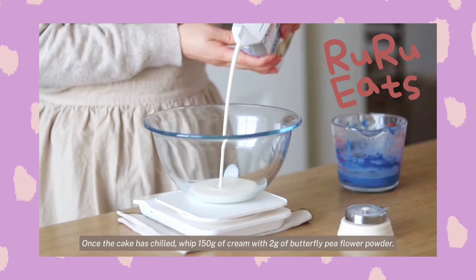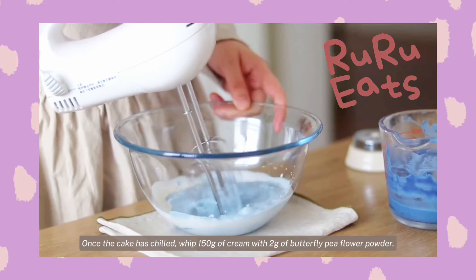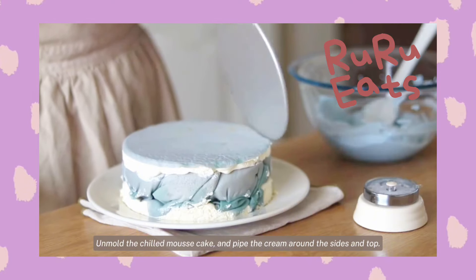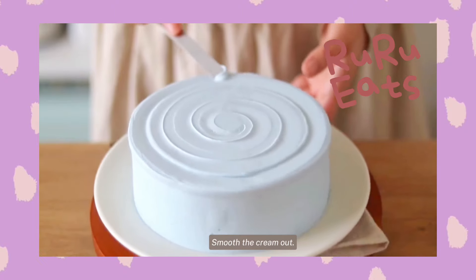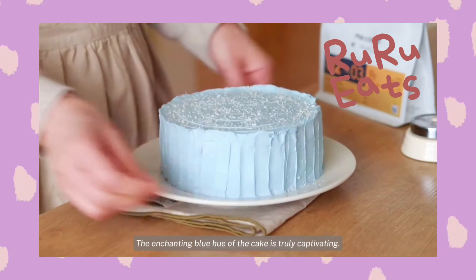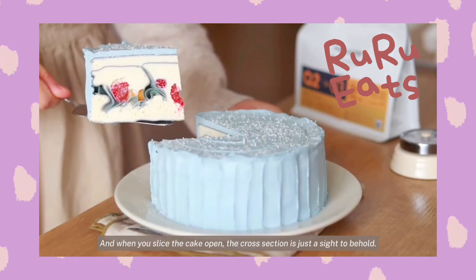Once the cake has chilled, whip 150g of cream with 2g of butterfly pea flour powder. Unmold the chilled mousse cake and pipe the cream around the sides and top. Smooth it out. The enchanting blue hue of the cake is truly captivating. And when you slice the cake open, the cross-section is just a sight to behold.